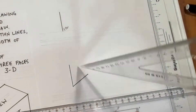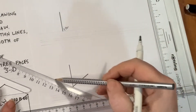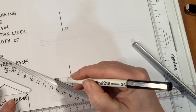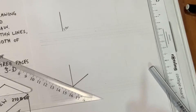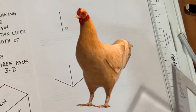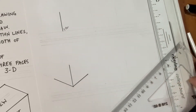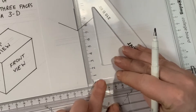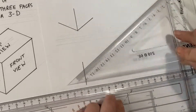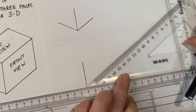Just flip my set square over on my page. I've got another light line for 30 millimeters. And what we have is traditionally what I call a chook's foot. So when I talk about isometric drawing, I talk about starting the isometric drawing with a chook's foot. Draw a horizontal, marking out 30 degrees. We've got our lines going back at a 30-degree angle.